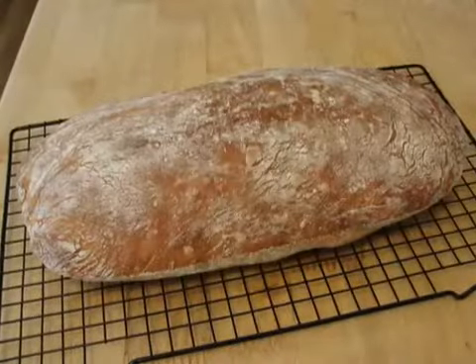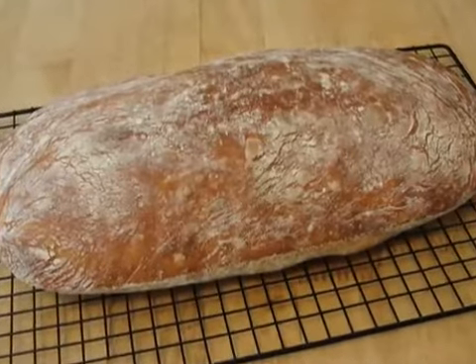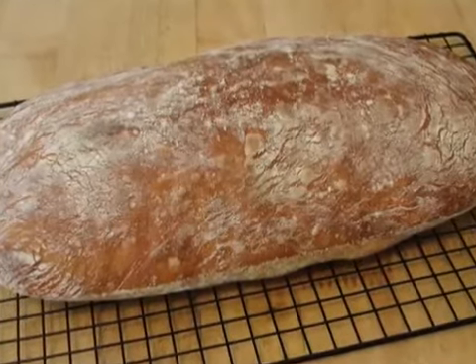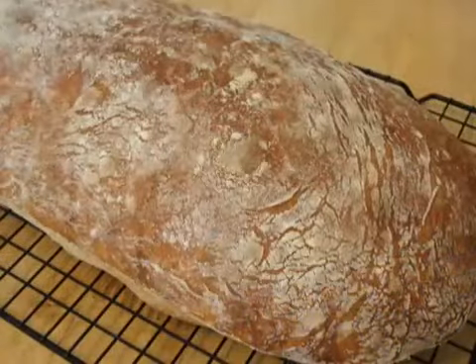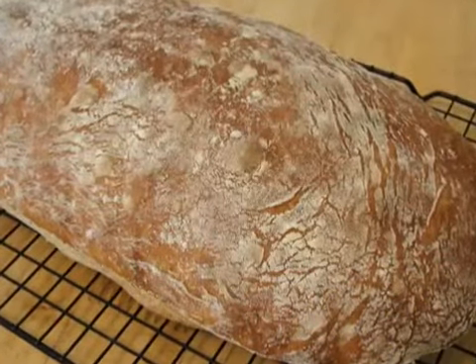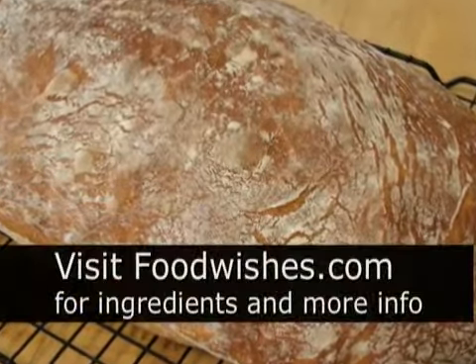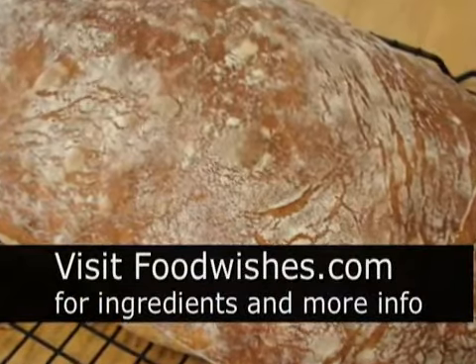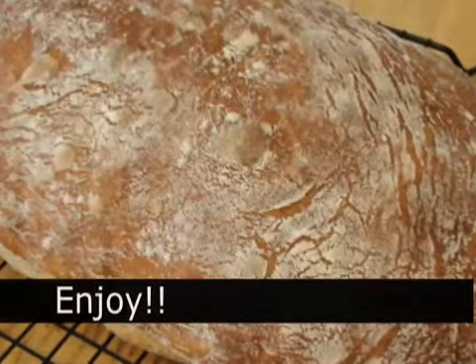So simple. You need 18 hours, so if you start that at 3 in the afternoon, it's ready to make around 9 or 10 the next day, which is nice timing. And there it is. If you think my voice is sexy, wait till you taste this bread. I hope you give it a try. All the ingredients are on the site — all four of them. And as always, enjoy.